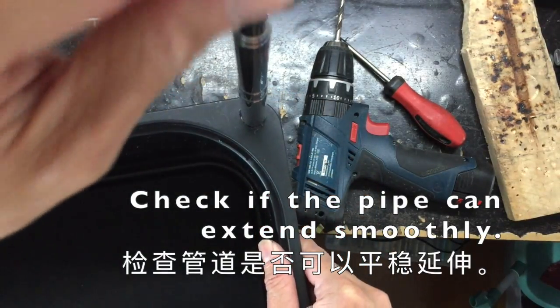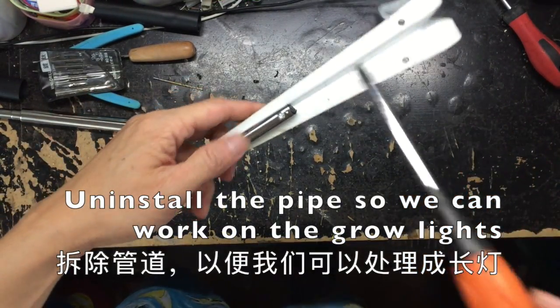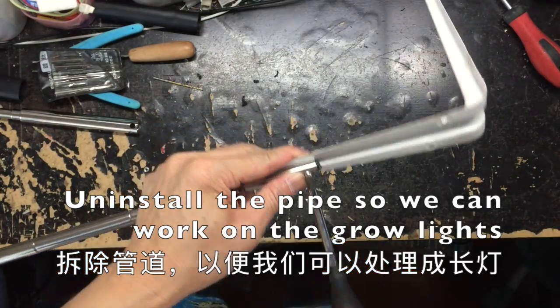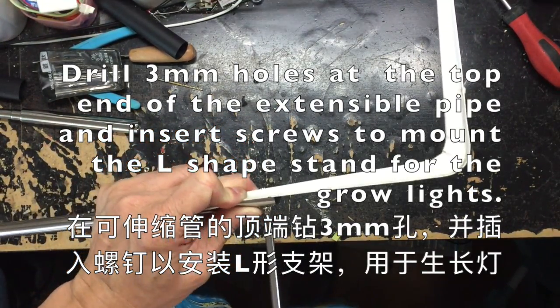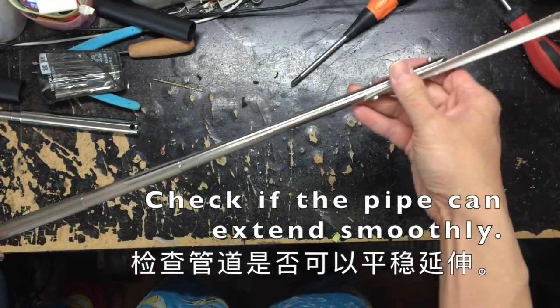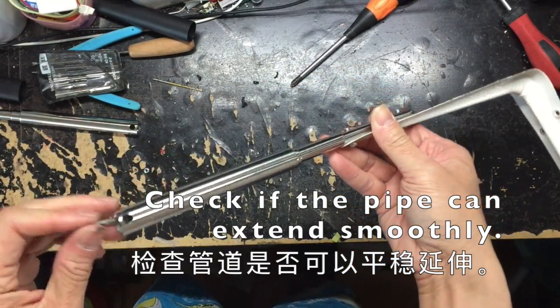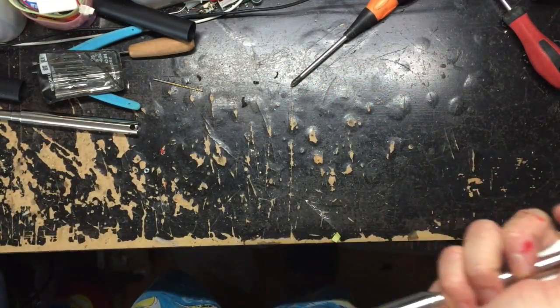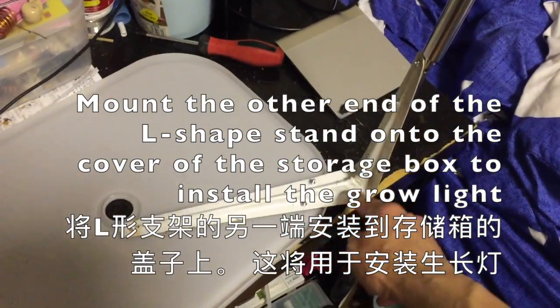Test if the stand is secured and if you can still extend it. Then unscrew the stand and take it out so you can fit in an L-shaped bracket that will be used to hook up to the cover for the grow lamp. Secure the other end of the L-shaped stand to the cover using screws.